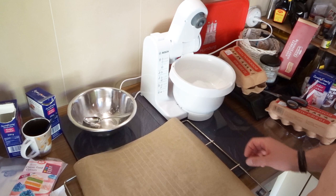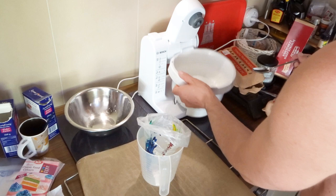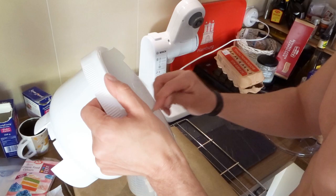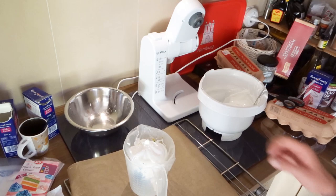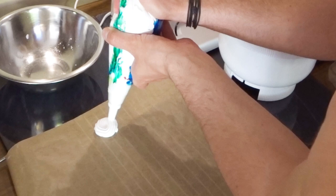For the final part, you just need some non-sticking baking paper. You will prepare a squeezing bag and your mixture, and then you're ready to pipe the Moringas.